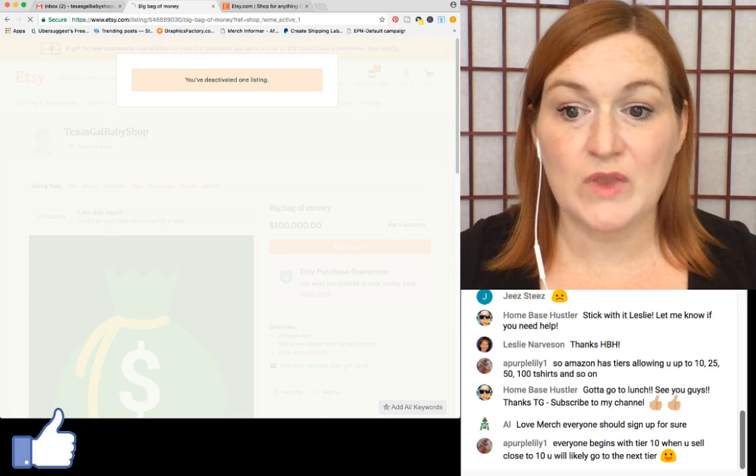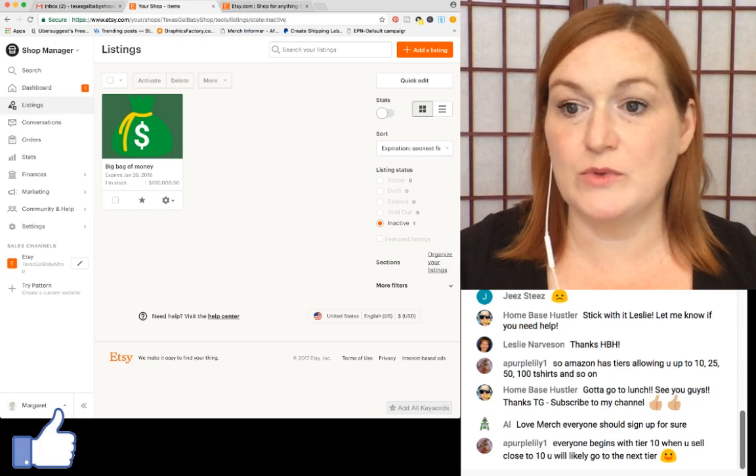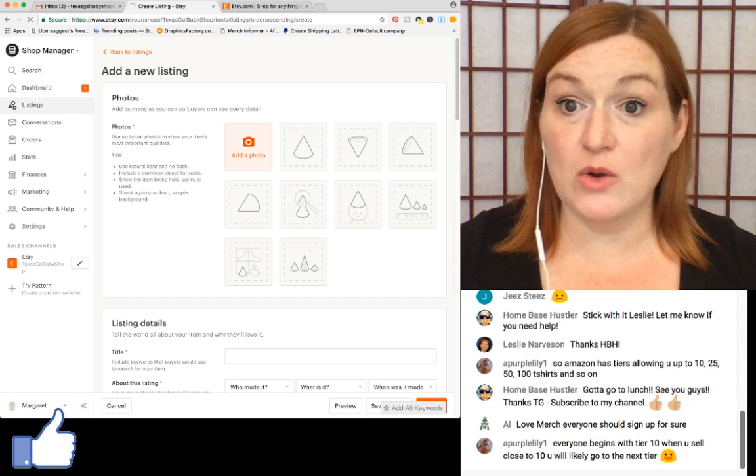Somebody sent a question about how to know if your 40 free listings showed up. When you come to listings and add a listing, it should show there. In my case it did not — I'm not sure why. Joe, check your link because it didn't work for me.